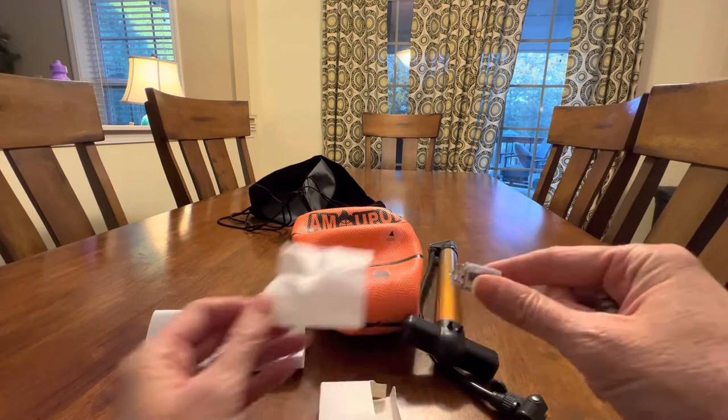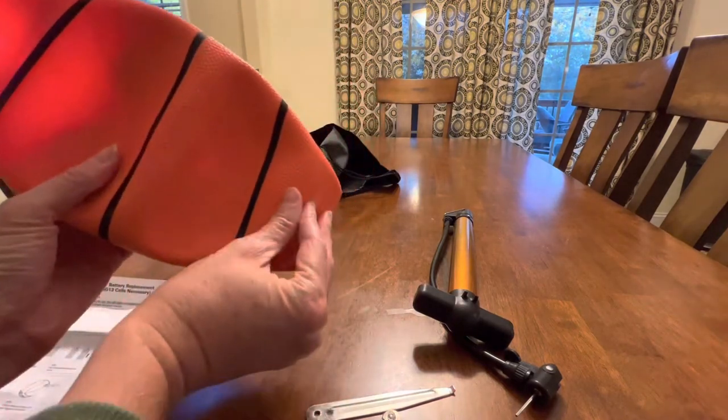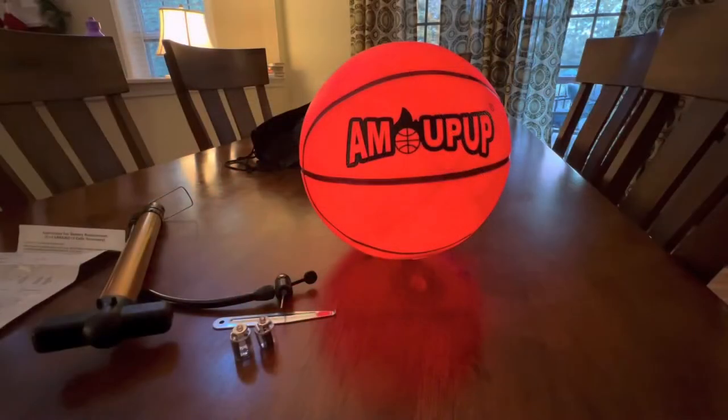What I love most about this item is that you don't even really have to read the instructions or do any installation. It comes ready to go. You just remove the little adhesive by the light sensors and the lights will turn on, then you pump up your ball and play. That simple.